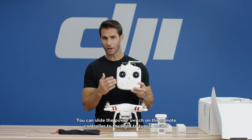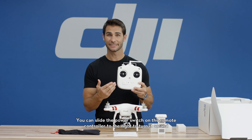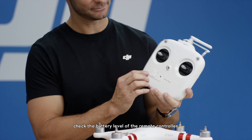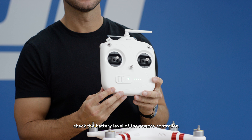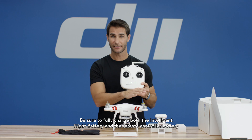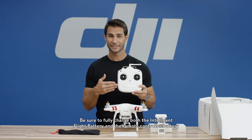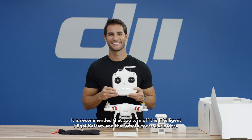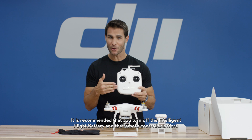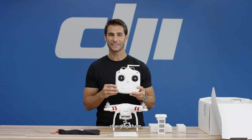You can slide the power switch on the remote controller to the right to turn it on and check the battery level of the remote controller. Be sure to fully charge both the intelligent flight battery and the remote controller battery before your first flight. It is recommended that you turn off the intelligent flight battery and the remote controller before charging them.